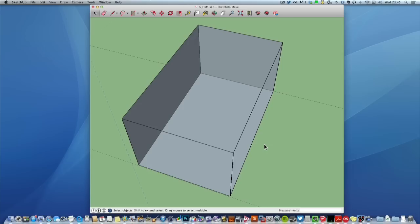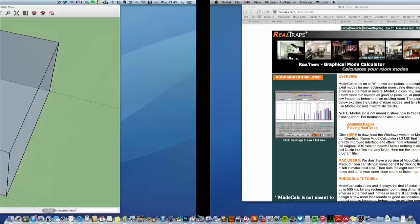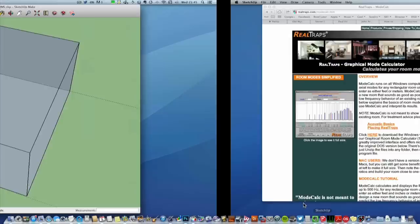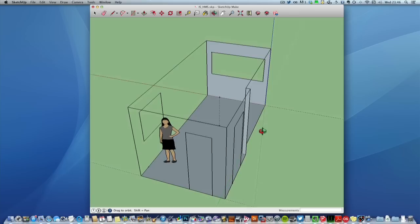Ideally you want a rectangular room where the long side compared to the shorter side is about a 1.6 ratio. There are other ratios that work, and there's a great tool you can download called ModeCalc that will enable you to figure out what room ratios will work — I'll put that in the video so you can see it. This room unfortunately is actually twice as long as it is wide, so it's almost the next worst thing to being square.